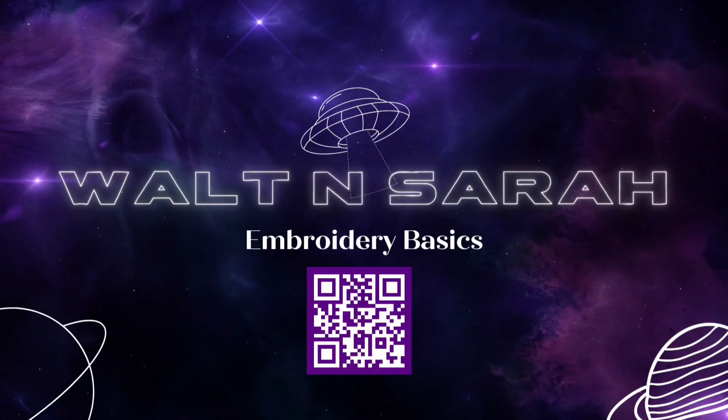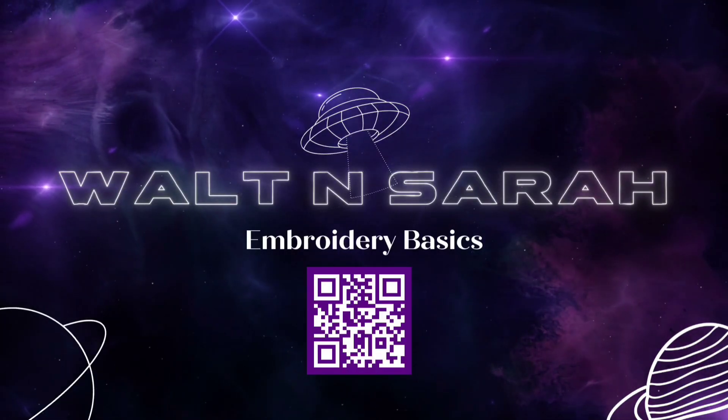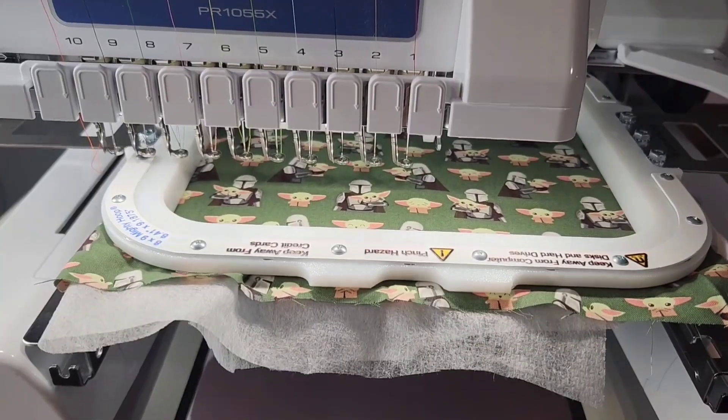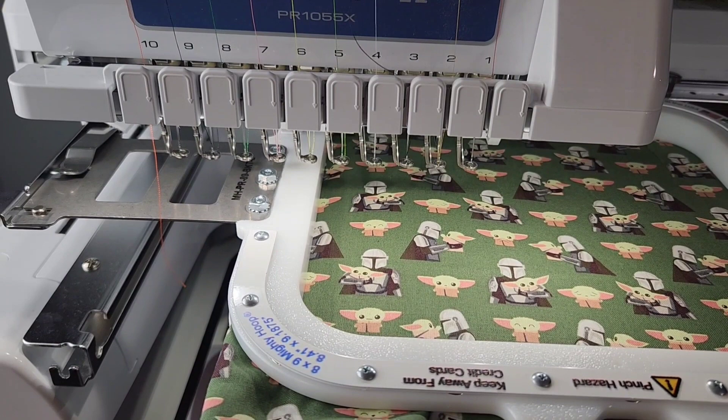Hey everyone, welcome back to Walt and Sarah's channel. Today we're going to be going over some basic embroidery applique styles. I'm going to show you three different things that I use for applique.